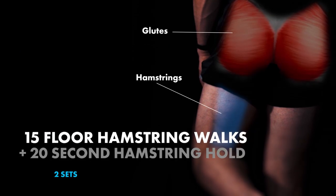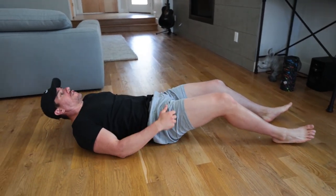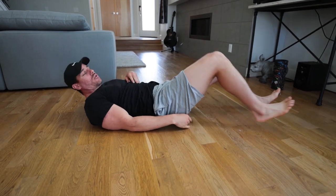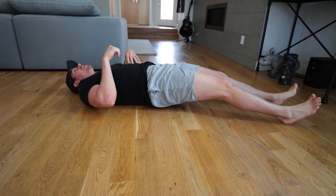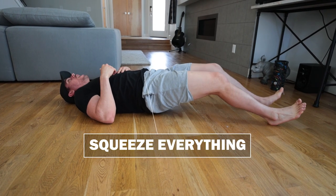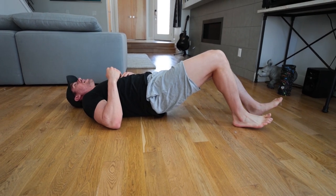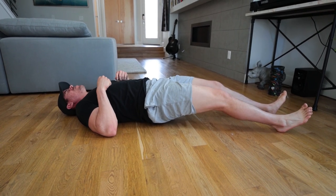So we have floor hamstring walks — just like if you had socks on doing leg curls on the floor. But this time, instead of sliding all the way up, we're going to walk up. Come into this hamstring position, squeezing everything into the ground — your hips, glutes, squeezing as much as possible, your abs, same thing. Then walk up slowly, very very slight, and they come right back down all the way without letting your butt hit the ground.